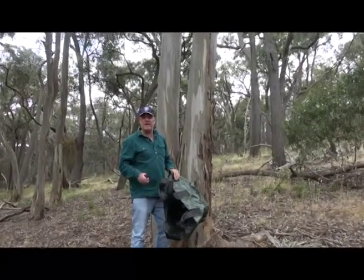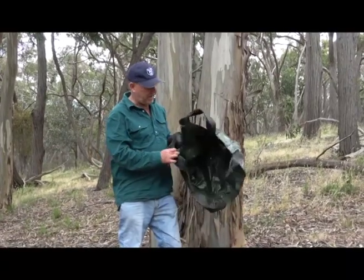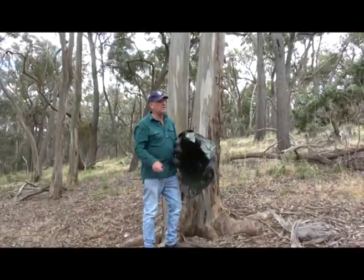Sometimes you look for branches on the ground, and the gum nuts have to be brown and a bit hard. We've got this bag — it's easy to throw things in. So we'll just go for a walk and see what we can find.